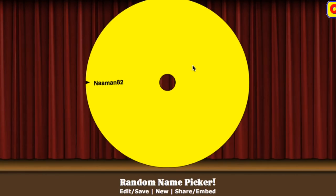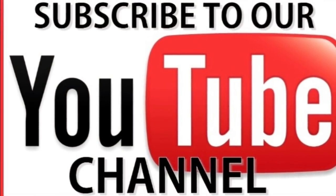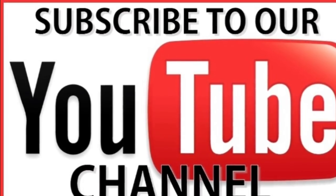Everybody else, thank you so much for subscribing. I will see you later and will reveal the September giveaway soon — so give me some feedback down in the comments about what you want me to give away in September.